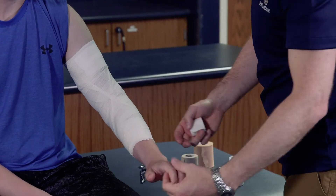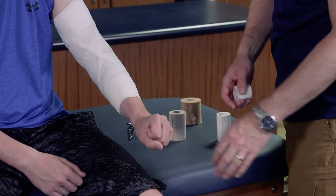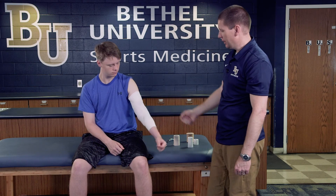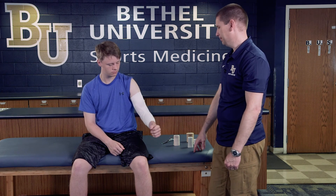Finally, you want to check for circulation — make sure he can feel his fingers, make sure he can grip, and make sure he doesn't have too much restricted blood flow. Then just test it to make sure it's actually preventing him from hyperextending, and he's all set.